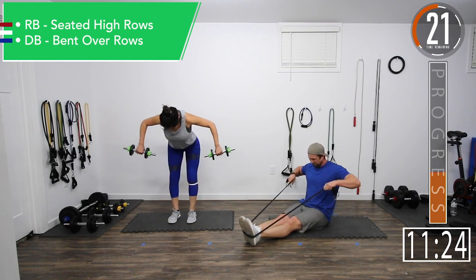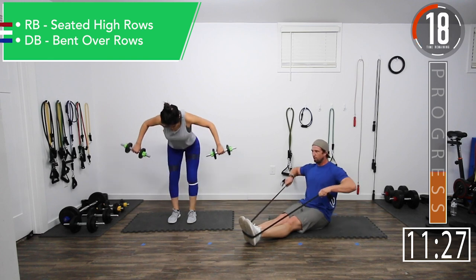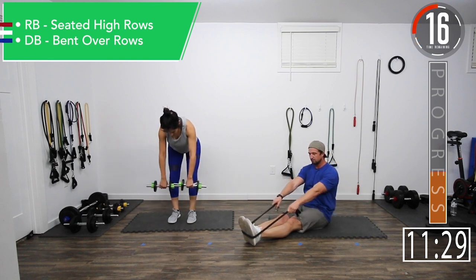Good controlled movements. Slow to grow — gotta go slow to grow. Come on, squeeze.